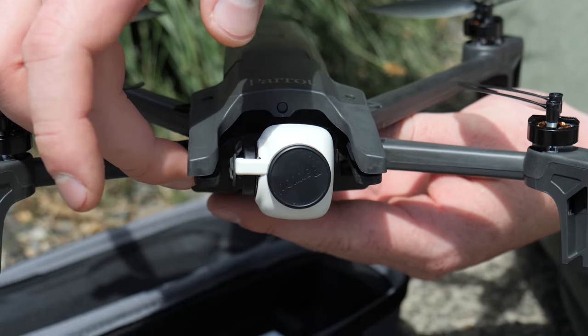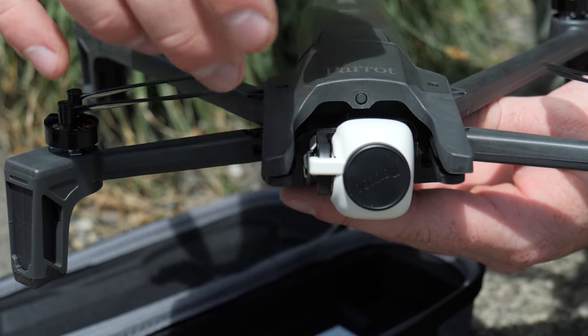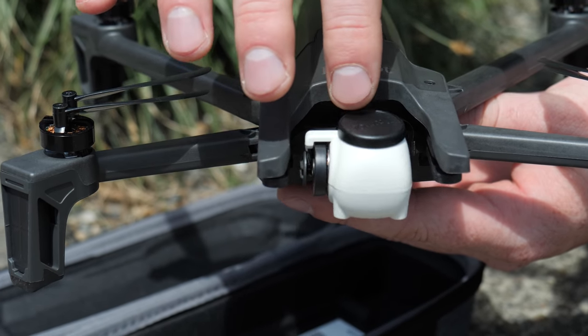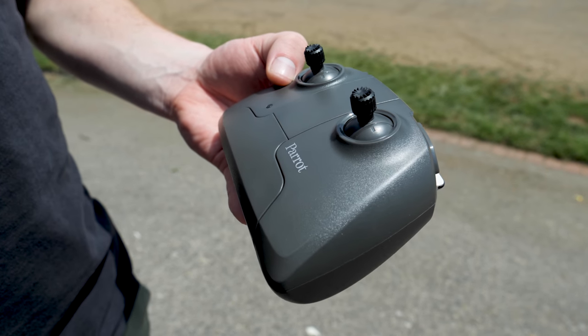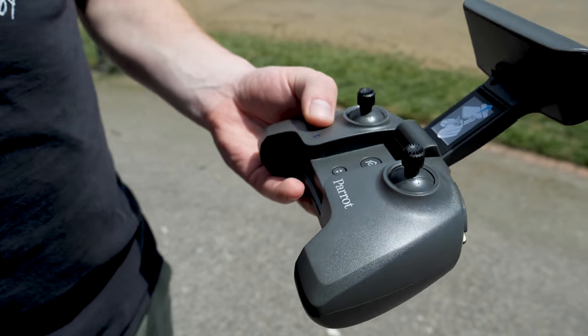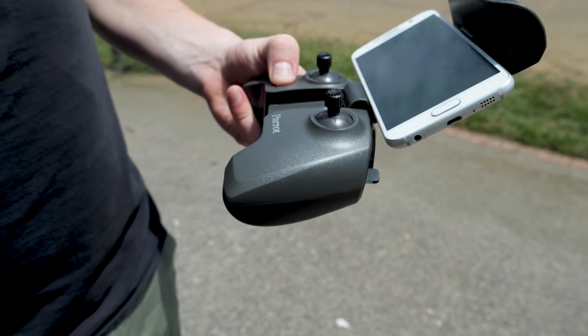Aside from that folding form factor, really the other big standout thing is this camera right here. It sits on a two-axis gimbal with vibration dampening. Another big plus is that it comes with a dedicated controller setup — you just flip it open and pop in your smartphone and you're good to go.